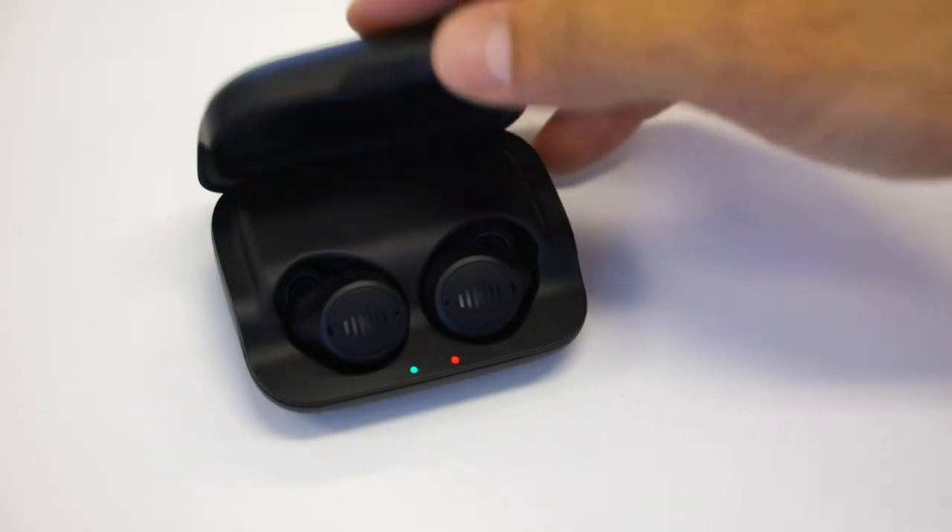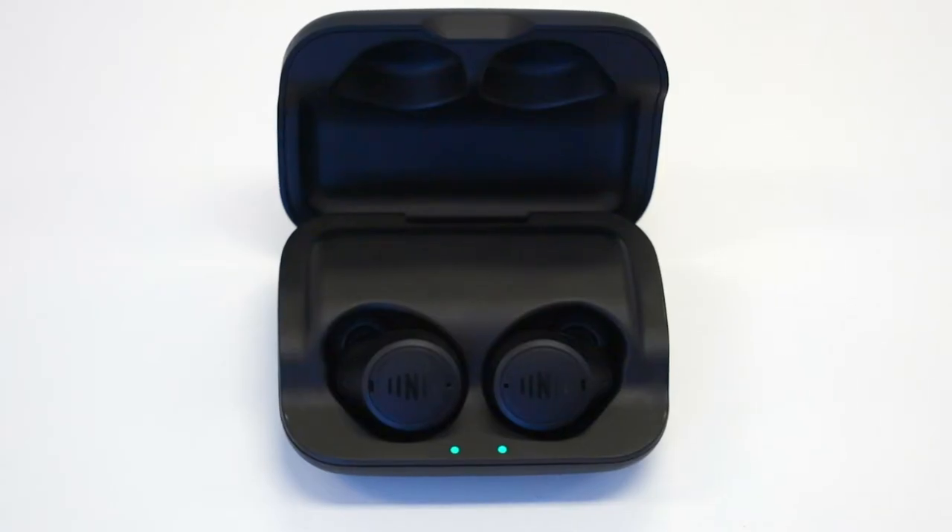First you will need to place your buds in the case. Please note that the lights will turn on when the case is opened or closed. The lights will then turn off after a few seconds for battery efficiency.